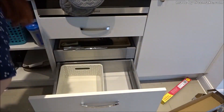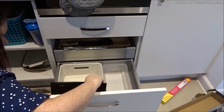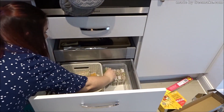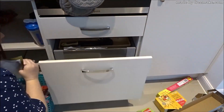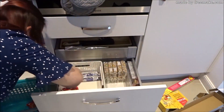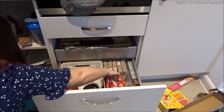Hey guys, it's Alisha. Today I am excited to be doing a collaboration with one of my sweet friends on here, Jay. Her channel is called My Type of Organized, and just as her channel name suggests, she does a lot of organization type videos, which I really enjoy. They're very helpful to me because I am not the best at organizing, so I need all the tips and tricks and ideas that I can get.